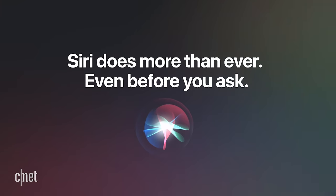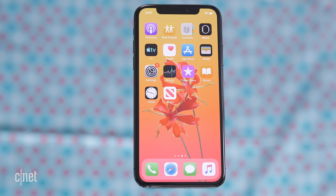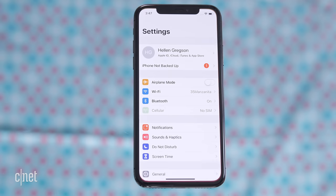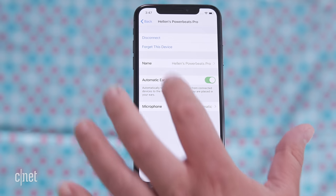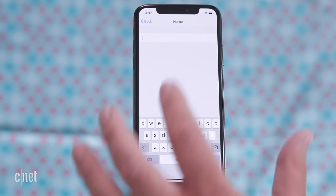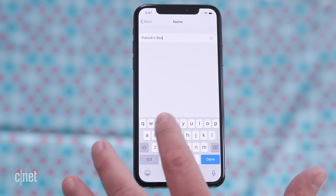If you long press the button it will trigger Siri. Going back to the iPhone, if you want to change the name of your Powerbeats Pro headphones go to Settings and Bluetooth and tap the letter I for information next to the current Powerbeats name. Then go to the name field and name it whatever you want and hit done.